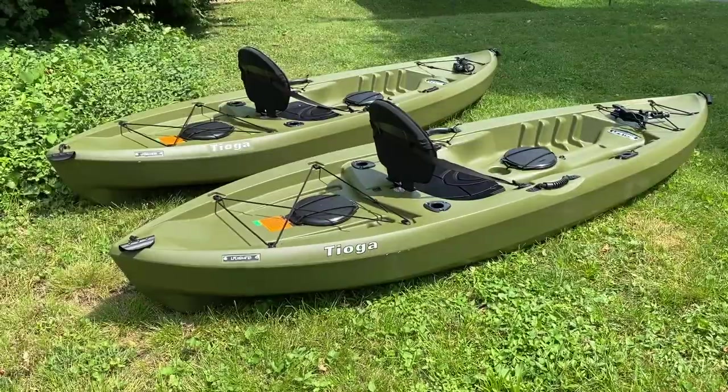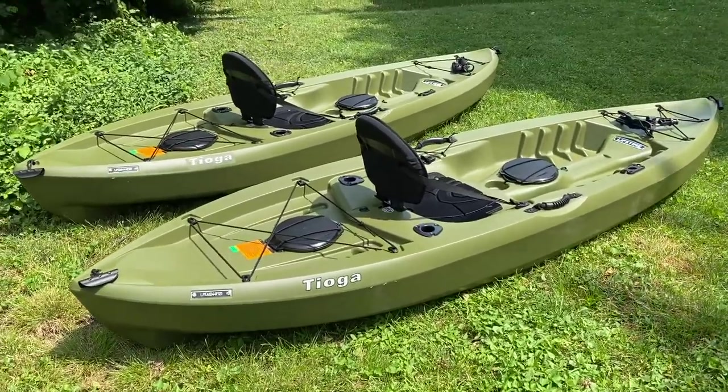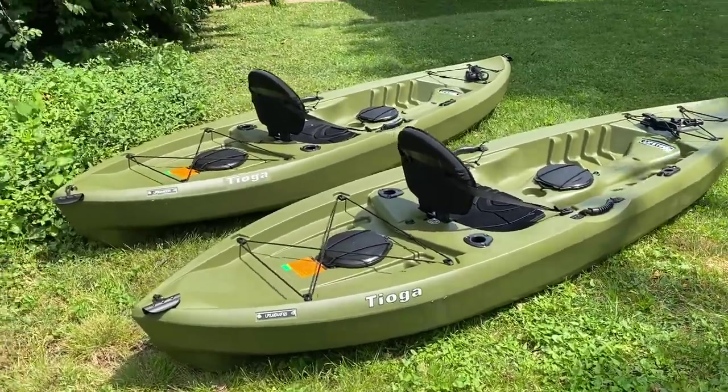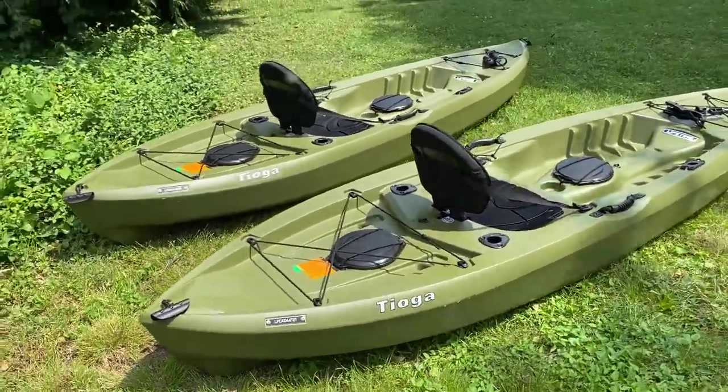Hey, let's check out these Lifetime Tamarack kayaks. I've got these Lifetime Tamaracks, more often known as the Lifetime Tamarack, also known as the Tahomasat some point, but these are the fishing edition, angler edition.